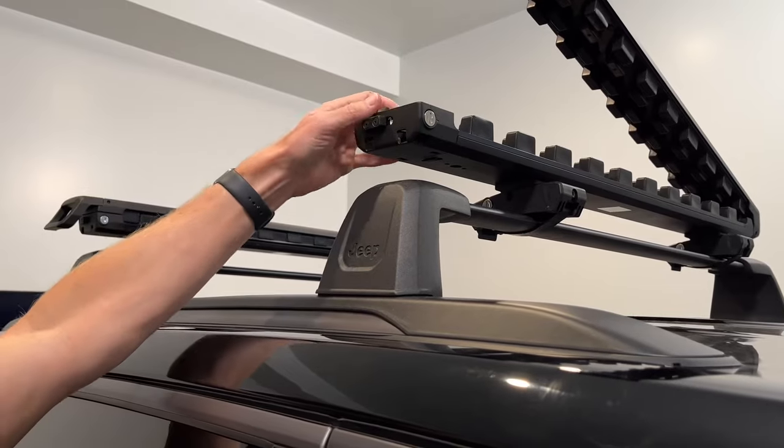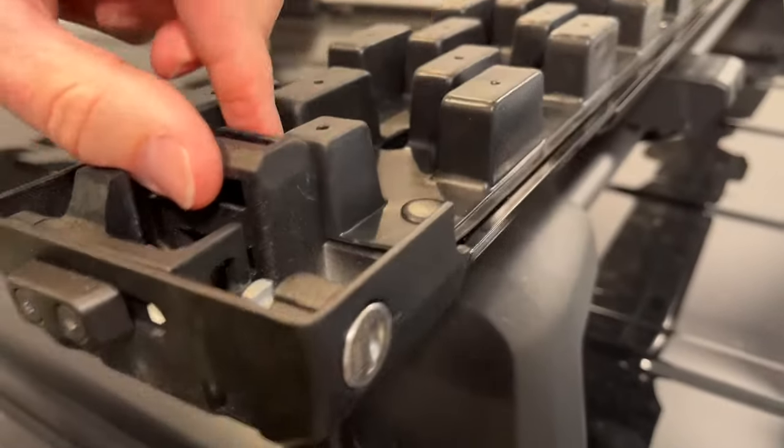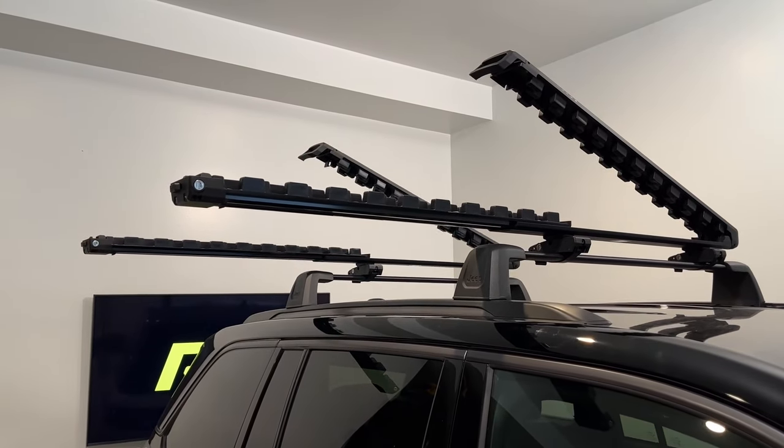A main feature of this carrier is its pull-out function. The lower assembly slides out to make it easy to load skis, even on taller SUVs. Let's go ahead and demonstrate that.